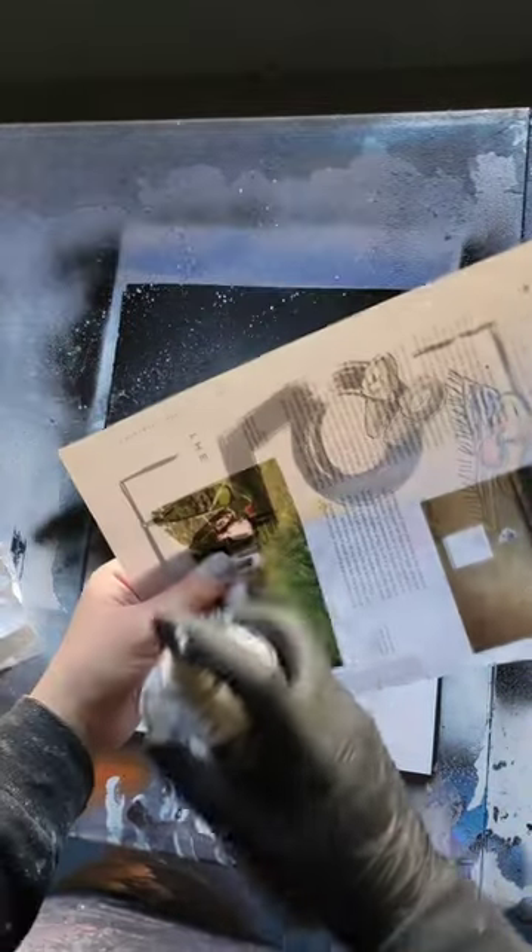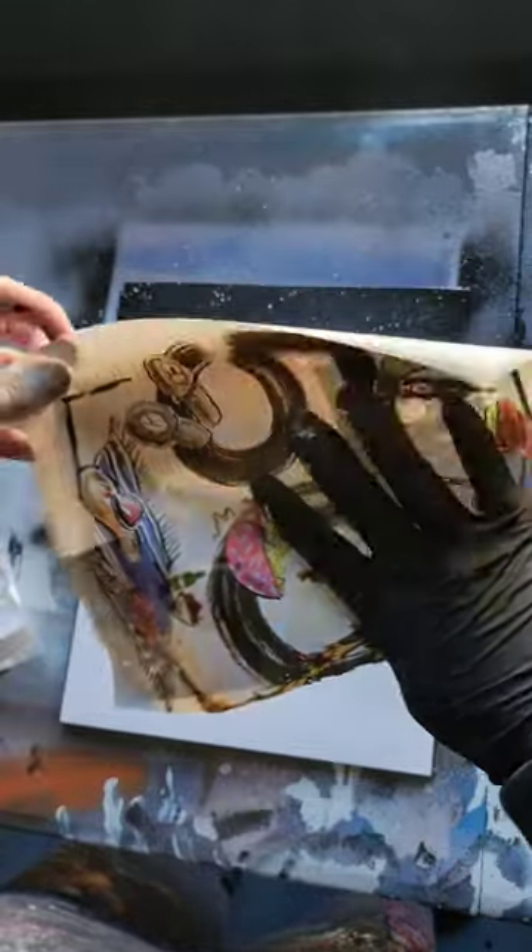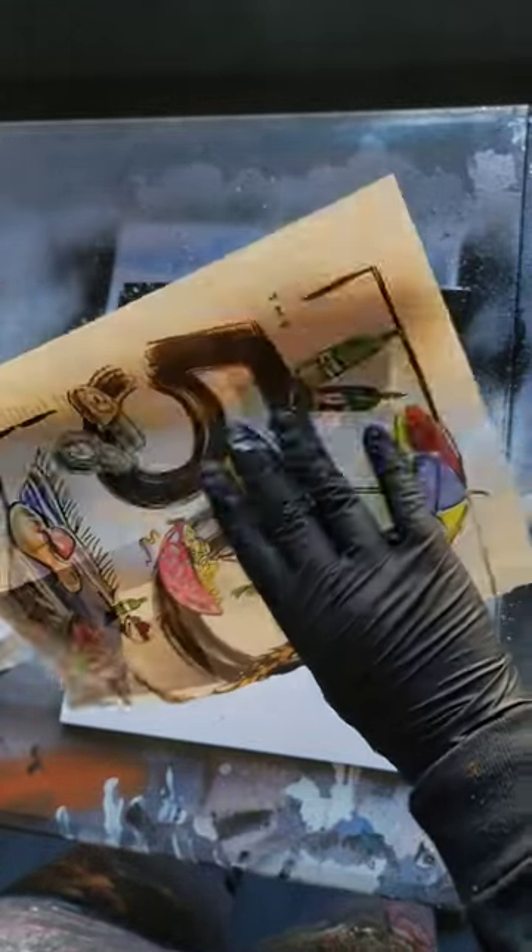Take a magazine page — newspaper will probably work too — grab some white spray paint and just coat one side. Now I'm going to turn this page around so our white spray paint is right here, and fold it back behind my fingers like this.